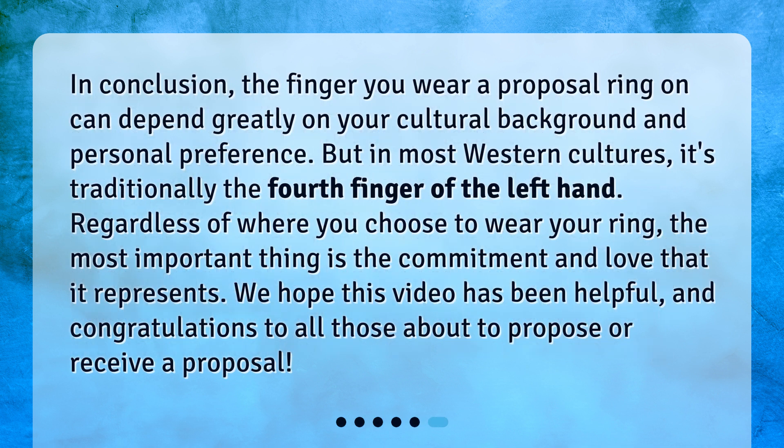In conclusion, the finger you wear a proposal ring on can depend greatly on your cultural background and personal preference. But in most Western cultures, it's traditionally the fourth finger of the left hand. Regardless of where you choose to wear your ring, the most important thing is the commitment and love that it represents. We hope this video has been helpful, and congratulations to all those about to propose or receive a proposal.